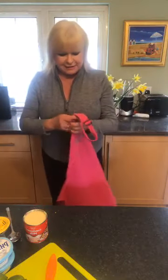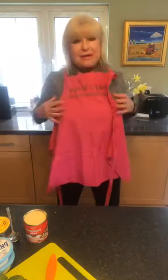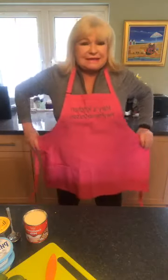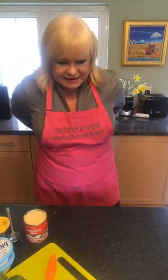Evie bought me this lovely apron when I was in Florida. I don't normally wear an apron, but I'll wear one today because it's pink, it's bright, and it's happy. It says Mary's Kitchen on it.